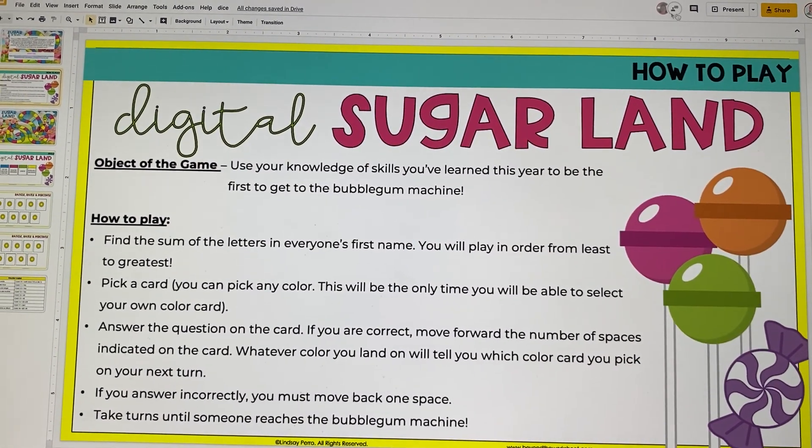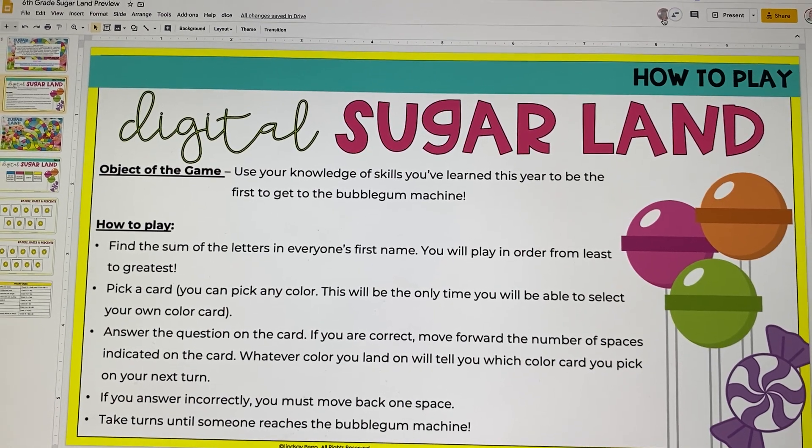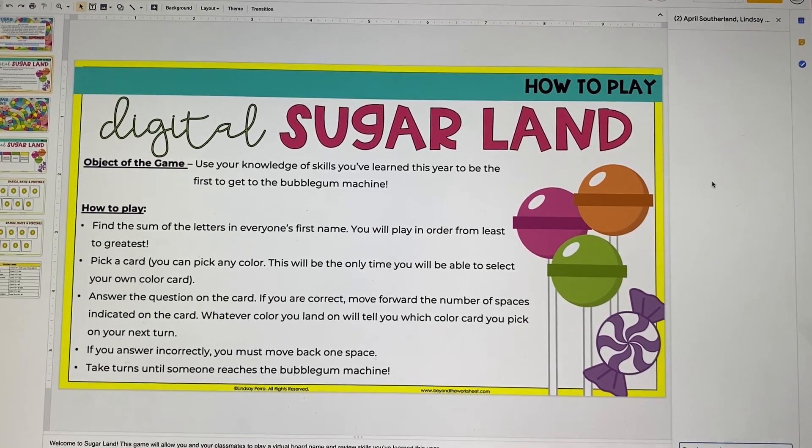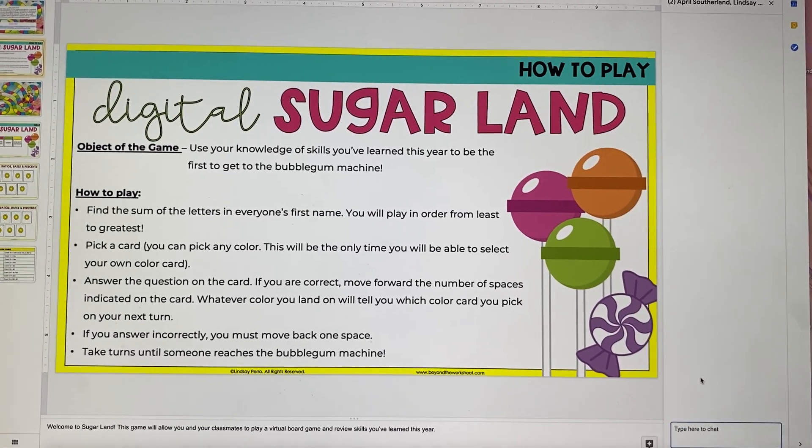So I have my friend April in here right now just to show how this works. So everybody playing will be up here. There can be up to four players and they can talk to each other, so they'll be able to type in here to chat.